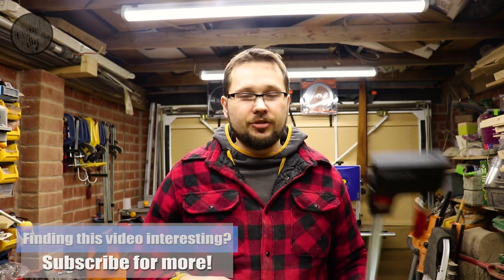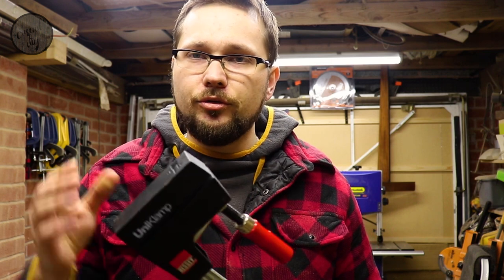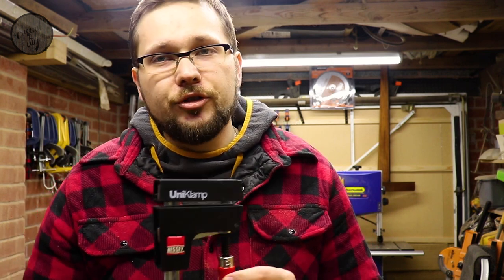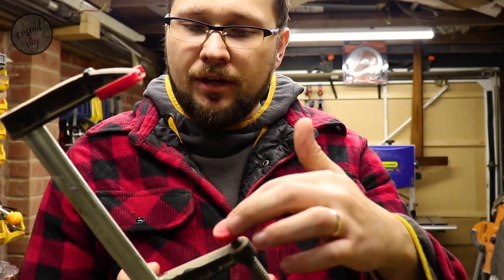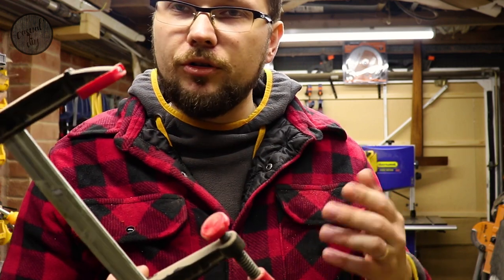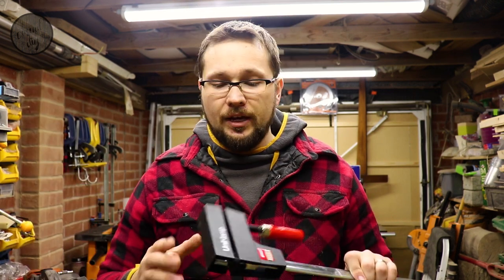What makes these clamps so unique, special, and more expensive than others? Basically it's the jaws — the parallel jaws on these clamps make sure they distribute an equal amount of pressure on your glue-up, especially when compared to standard clamps. You can see the difference straight away: the area where pressure is applied to your wood is very minimal with regular clamps compared to these. I believe these should be better clamps, but a bit of testing will tell us more.